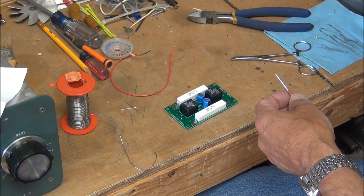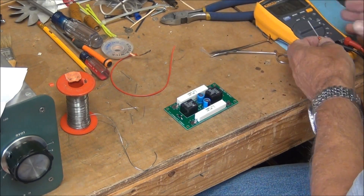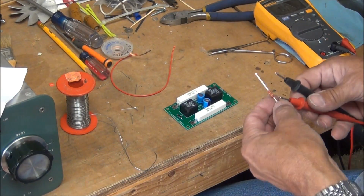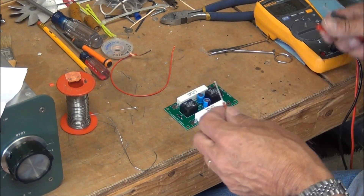The color code looks right, but I'll double-check it just to be sure — and it's correct.